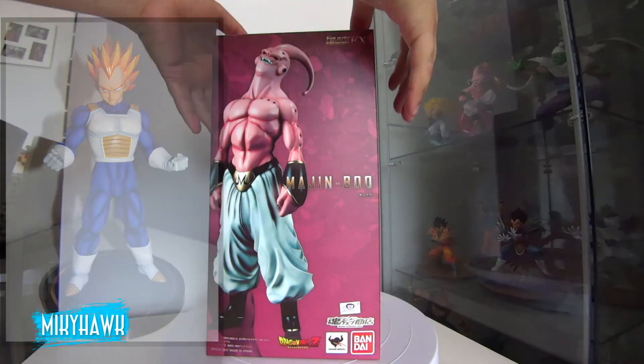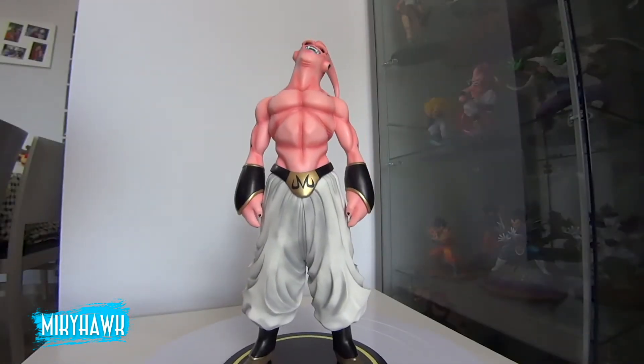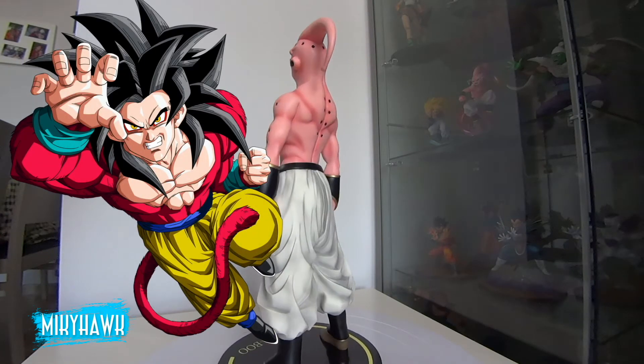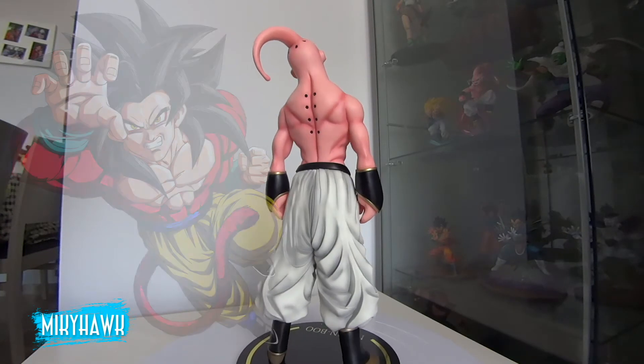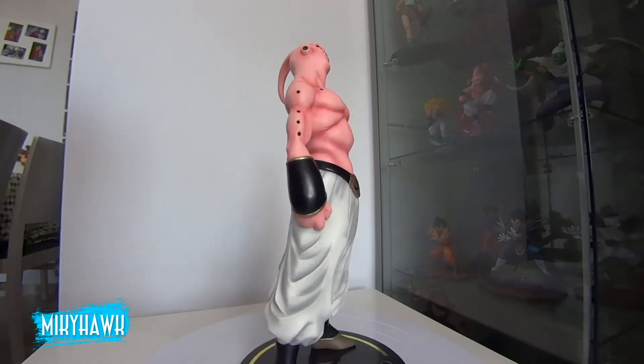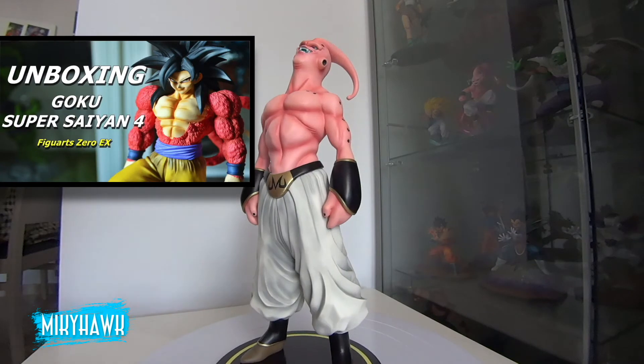Tenéis en el canal los respectivos unboxings de las figuras. No os voy a hablar de Goku en 3ª, que no me va mucho, ni tampoco de Goku en 4ª, que es una aberración del demonio fusionada con un pastelito de la Pantera Rosa. Un horror. Pero he de reconocer que la figura en sí está bien acabada. Si queréis verla más de cerca, Salvatino hizo un vídeo enseñándola, os lo dejaré en la descripción.